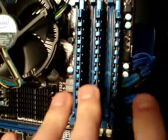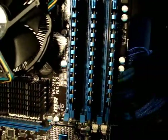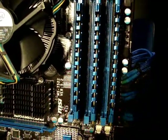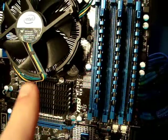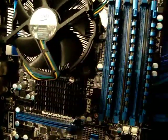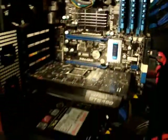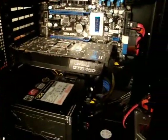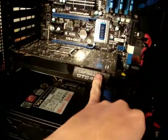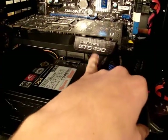For memory we have six gigs of G.Skill running at 1600. We have the i7-950 under there with the stock cooler for now, until I upgrade to water cooling, which is going to be a very long time because I don't need it right now.